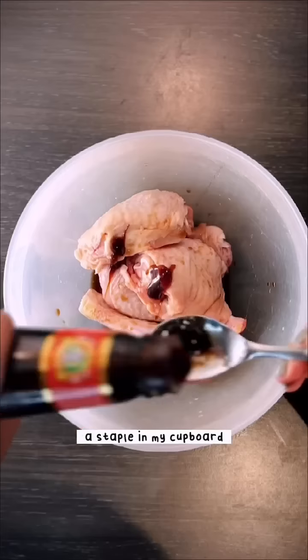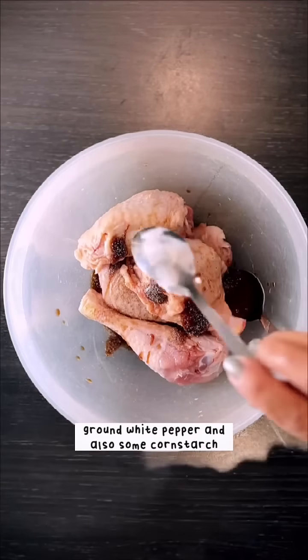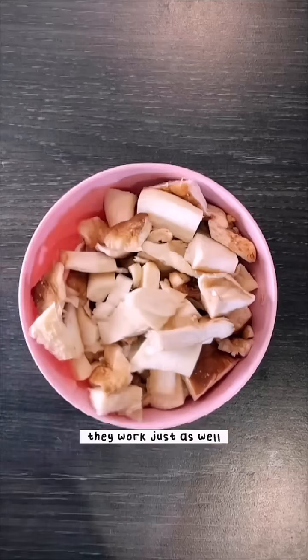One pot meals — how to make chicken orzo in oyster sauce. Marinate your chicken with light soy sauce, sesame oil, Lee Kum Kee's premium oyster sauce (a staple in my cupboard), ground white pepper, and cornstarch. Give it a mix — I also added a cornstarch slurry, mixed it all together, and left it to marinate for at least an hour.